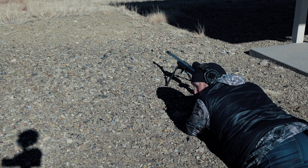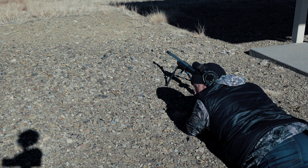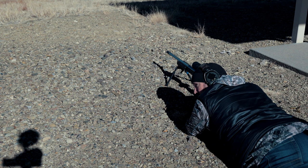All right guys, just changed the barrels. This is the 6 Creedmoor. The Kestrel was calling for the same dope — 2.5. I expect it to be off a little bit left to right just because it's a different barrel, zeros shift, all that kind of stuff. So maybe one shot to figure out where I'm hitting, and I'm predicting that I will impact on the second or third shot.